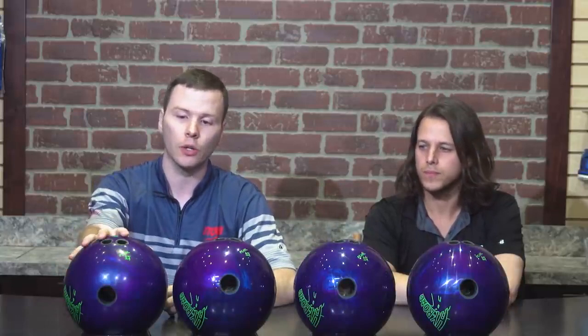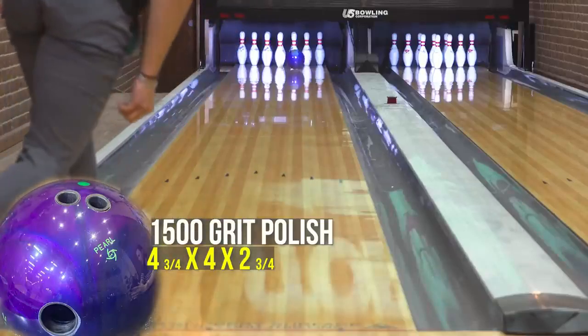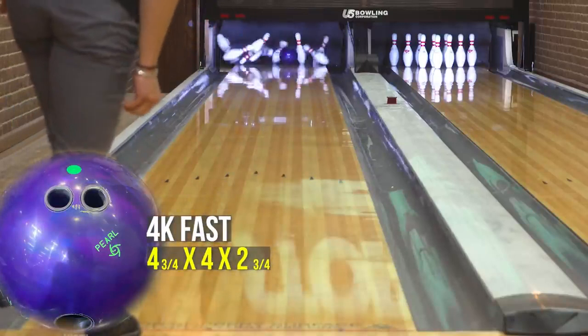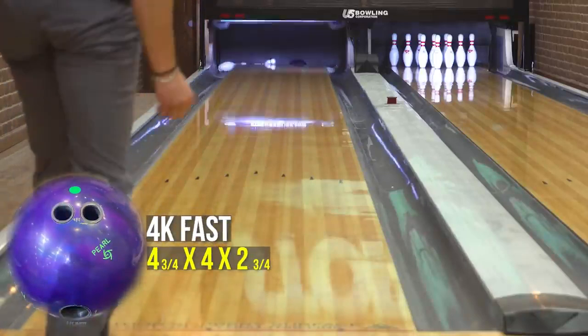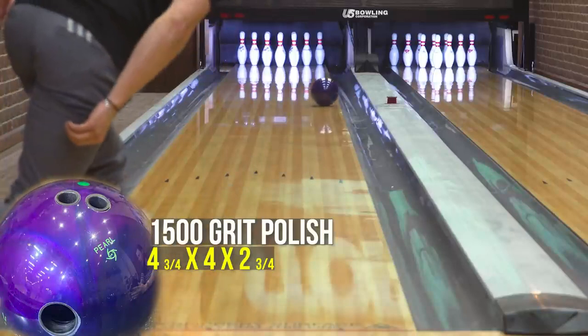We'll be comparing those to the 4K fast finish as well to see what kind of differences we see on the lane. Taking the 1500 grit polish as the benchmark, the 4K fast tends to be a little bit earlier and a bit smoother down the lane. We could see that as you were throwing the balls — you were pretty flush with the 4K fast finish, and when you switched to the 1500 grit polish it went a little bit further down the lane, later, and you actually caught a messenger 10.